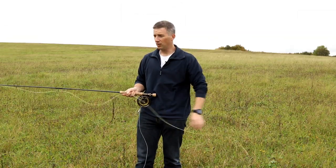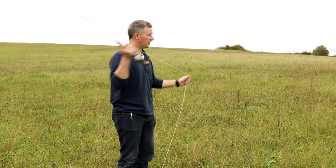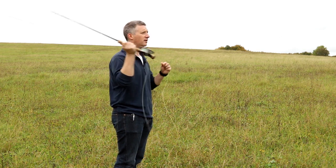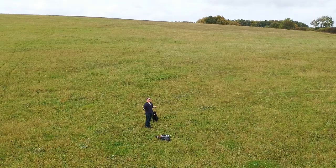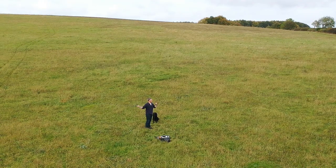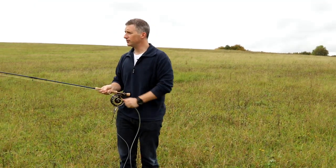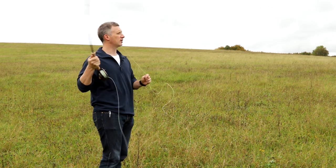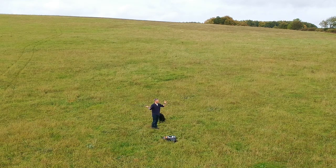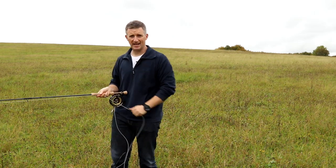Backhand casting really isn't that complicated. The first way I tend to teach people is to start with a forecast — just do a very simple forecast, and then rather than releasing on the front cast, release on the back cast. So here we go: pick it up, cast forwards, and at this point just let go backwards and drop the rod down, as if you were making a forecast — you always bring the rod back down to the water surface.